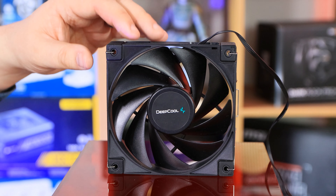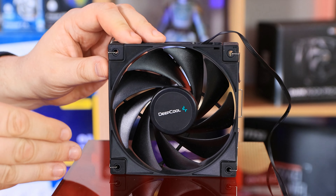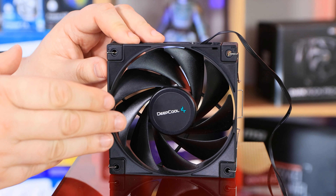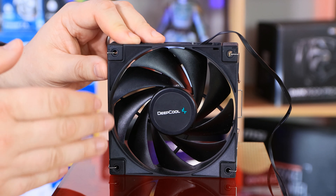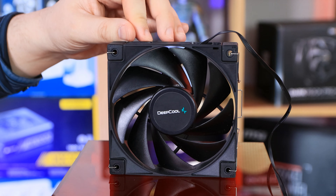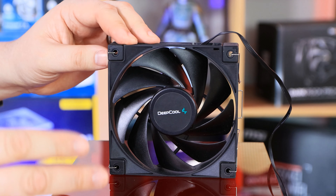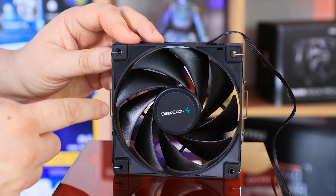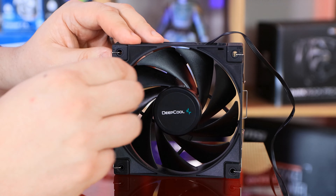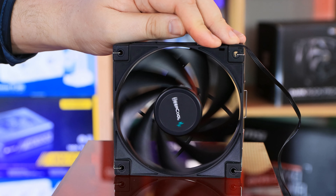Let's have a look at the fan first. You've got this nine-bladed fan, which is pretty good. The fan will spin at between 500 and 1850 RPM. It's got a fluid dynamic bearing, and it should be around 29 decibels when running flat out, which is pretty good. It does have a sticker on the centre which looks a little off, so it might look a bit weird when spinning.